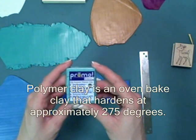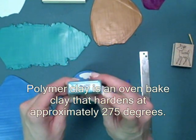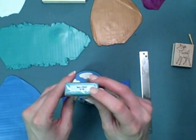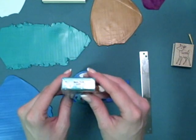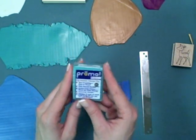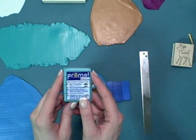To get started let's talk about polymer clay. My favorite brand is Primo and you can find that at most of your local craft stores or online. We'll be using the pearl colors today — blue, green, and gold pearl — because they have a subtle shimmer to them with mica powder, and everybody loves a little bit of bling.